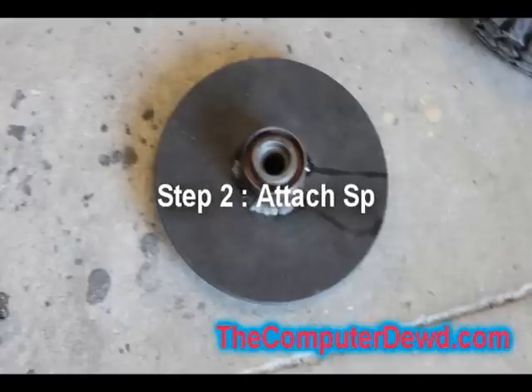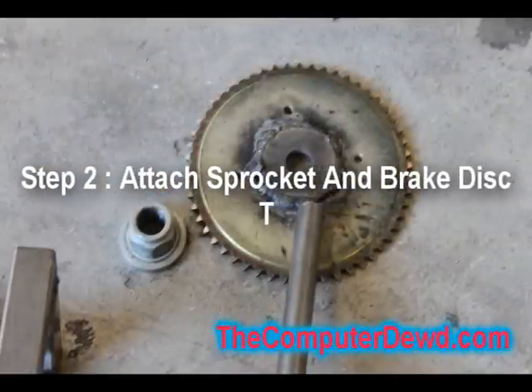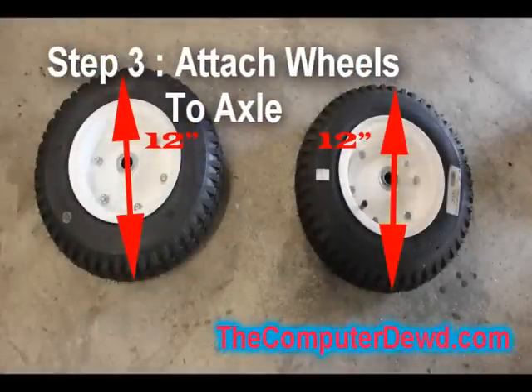The next step is to attach your sprocket and your brake disc to the axle. In my case I didn't want to buy a hub, so I just made my own with a very large washer and welded that onto it.